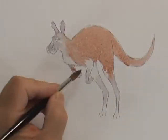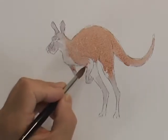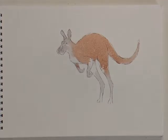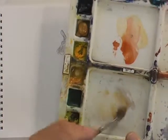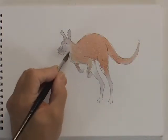Now I'm going in with that medium-strength light red — you can see the way it's blending nicely. I've put a little bit of raw sienna in that gray mix, and that's just going in the front of the kangaroo, between the front paws and below the neck on the chest.